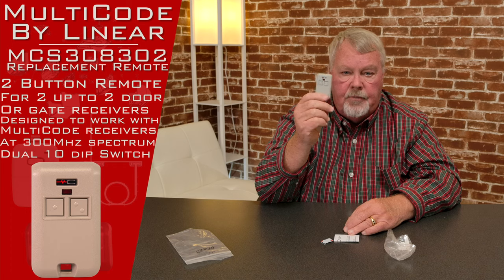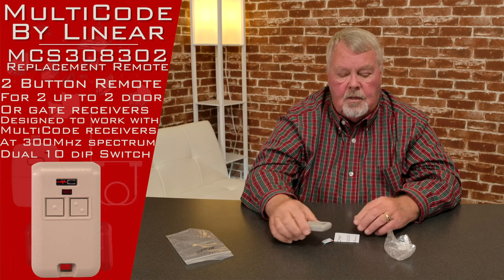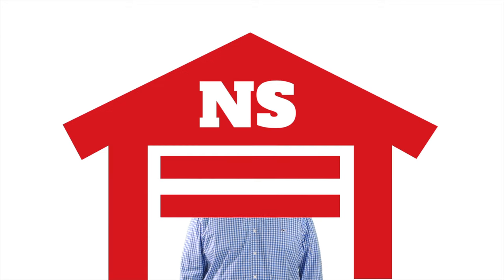We sell a lot of them. Our employees are all well-trained on how to use them, so if you need one, come and get it and we'll sell it to you — you'll enjoy it. Thank you for watching this video from NorthShoreCommercialDoor.com. Please subscribe to our channel so we can continue to make content like this. Thank you.